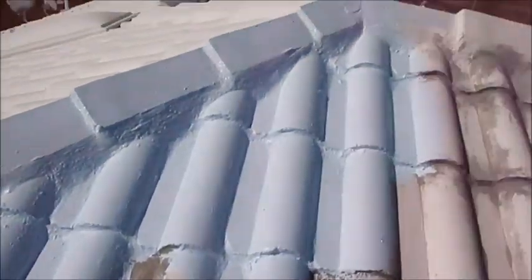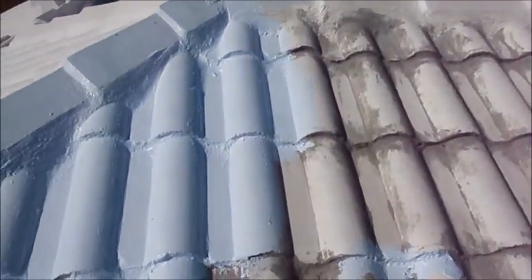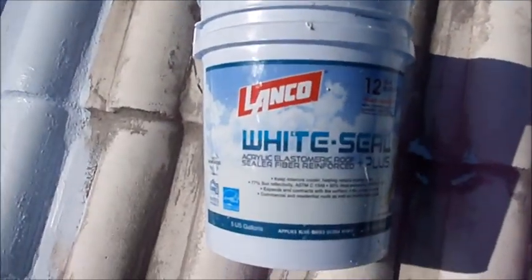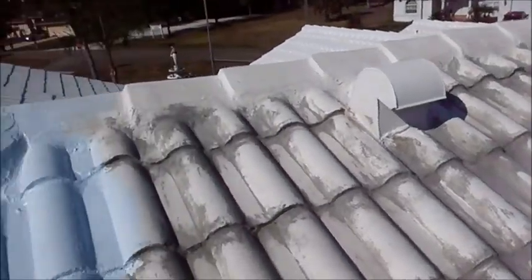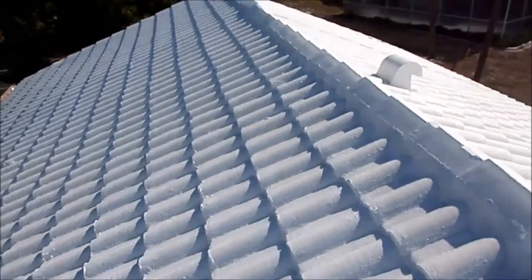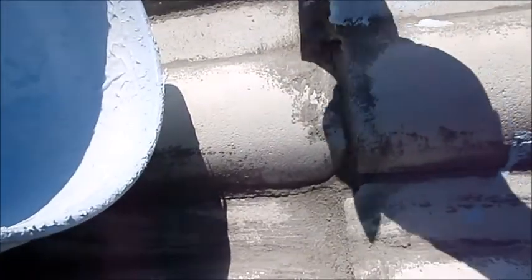It seals all the cracks, reflects the sun, and makes it real cool inside. This is the way I do it — everybody does their own way, but I like this stuff. So I'll be taking more video of me finishing the roof and showing you how it is. This is how I apply it: take the four-inch brush and just brush it on, get all the cracks, fill everything in, put a nice glob on it.